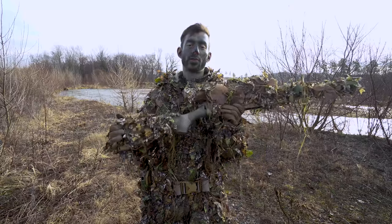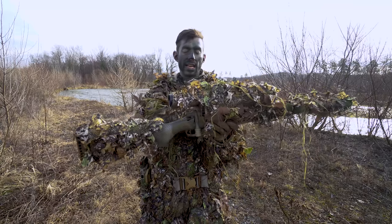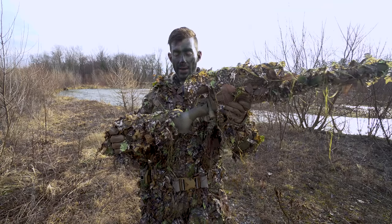This camo was designed for the SSG-10A1, but it also fits the SSG-10A2, the SSG-24, and many other classic style looking sniper rifles.